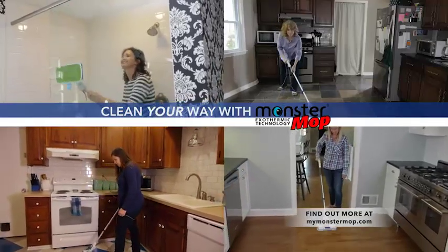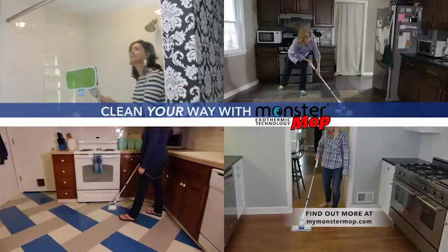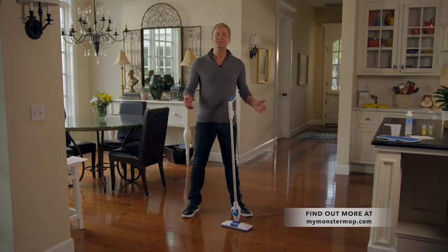Cleaning habits are unique, and personal preferences are all over the place. Some people like to skip the chemicals and fragrance, while others can't imagine cleaning without them. With the Monster Mop, the best word to describe it is versatility — I can do things my way. I can use water, I can use disinfectant, I can add essential oils and make my home smell beautiful. It's easy, quick, effective, and versatile. I really like not having chemicals on my floor, and I still feel like the Monster Mop is able to sanitize without the chemicals, which is fantastic.